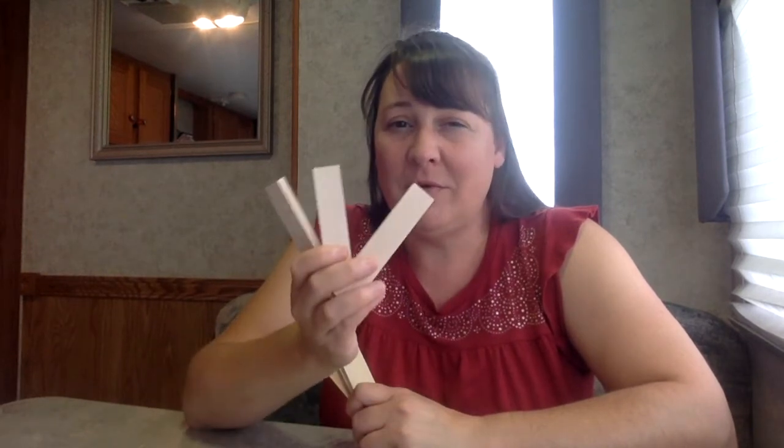If you are in kindergarten or first grade, you may have only three wooden planks touching your table surface or the floor if you're building on the floor. Three wooden planks to build a table that can support two cans of vegetables.